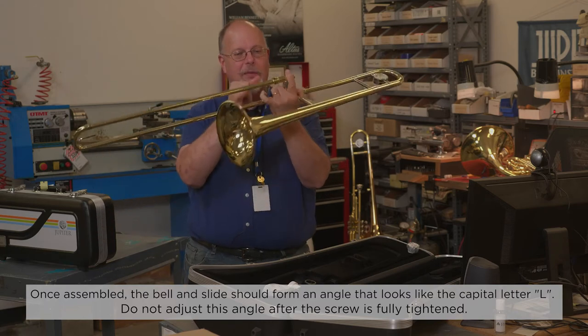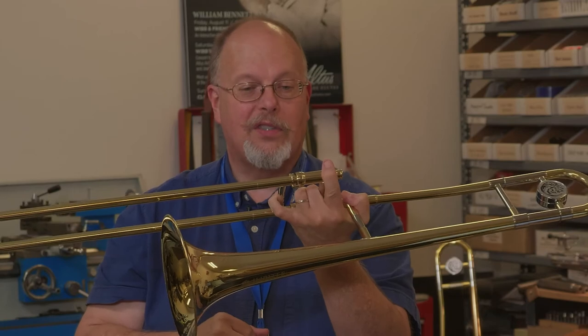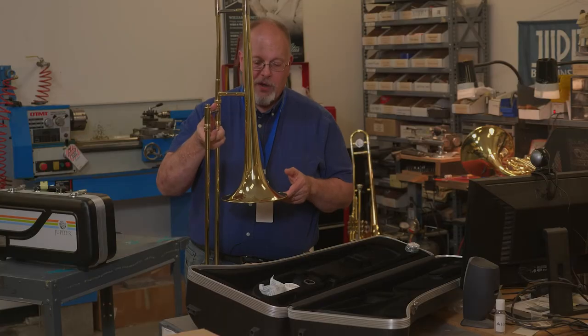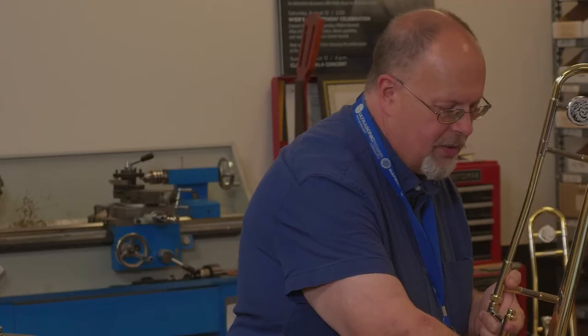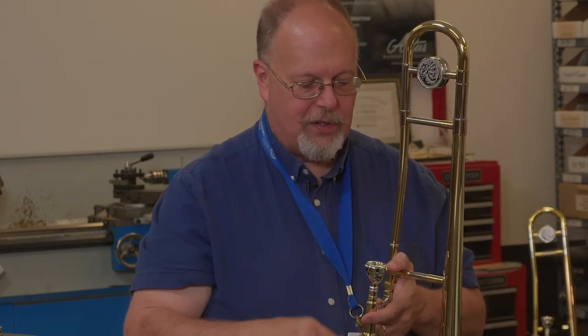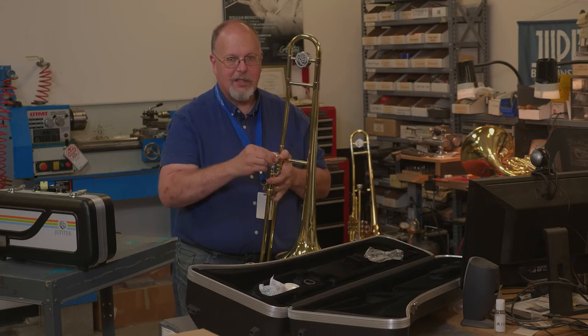When you're ready to play, always keep your finger around here and then take your slide lock off. Once the slide lock is off, your trombone will work. Once we have our trombone assembled, the last thing we need to do is take our mouthpiece, put it in the receiver, and with a slight push and a slight twist, just to make sure that it doesn't come out.